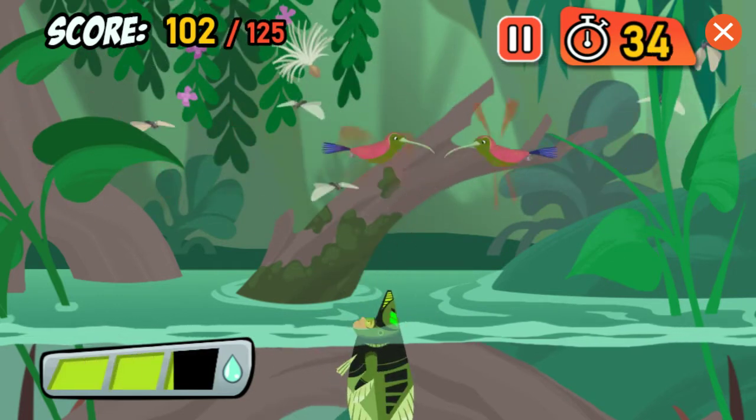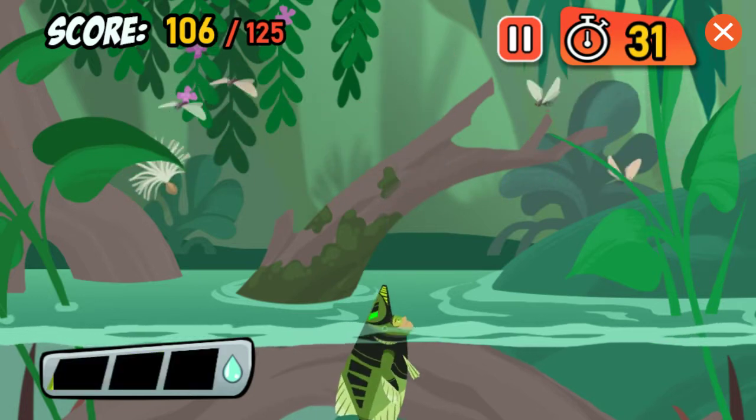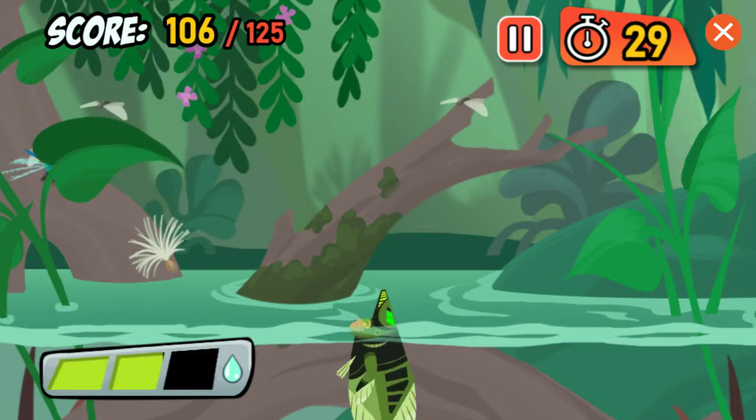Got it! That's a hummingbird! They drink nectar from flowers, and they're way too big to be Archerfish food!